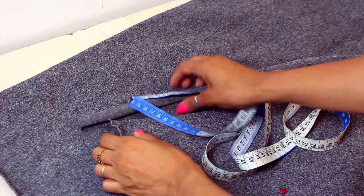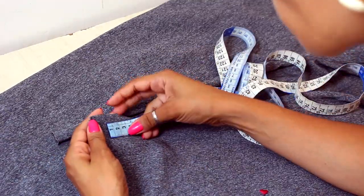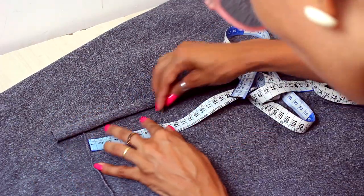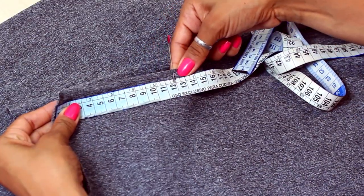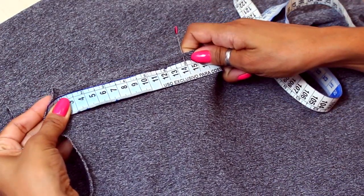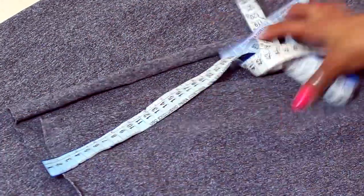I will start calculating the percentage of elasticity of this malha. I'm working with a heavier merio. I'll take it from the border because it doesn't have a fur, so I'll mark here at 10 cm and see how much this malha will stretch. Counting 1, 2, 3, 4, 5 — she can stretch here until 15 cm. So I'll take 5 cm off my measurements on the model.